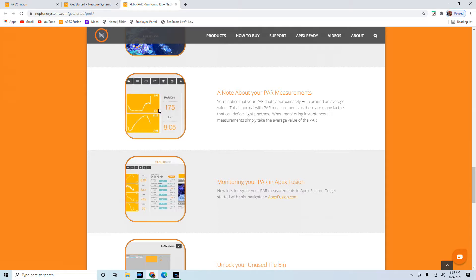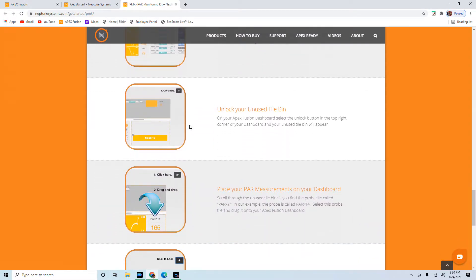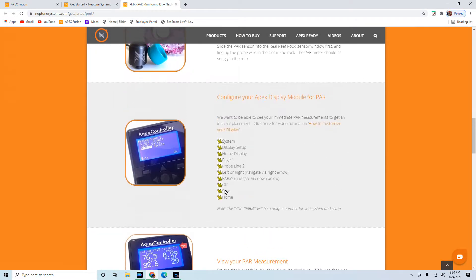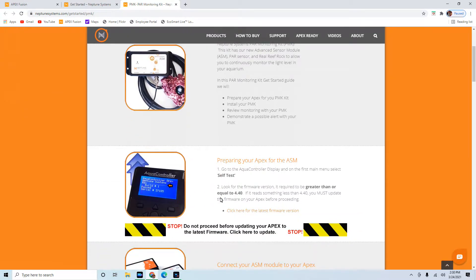There are some cool sites where you can find the best PAR readings at different levels of the tank for different kinds of corals - whether it's LPS, SPS, soft, whatever. BRS actually has a really good video on that. It's super simple - you connect it to your Apex and it's going to pop a module up right away, and pretty much as soon as you connect it and put it in your water it's going to start reading almost instantly.